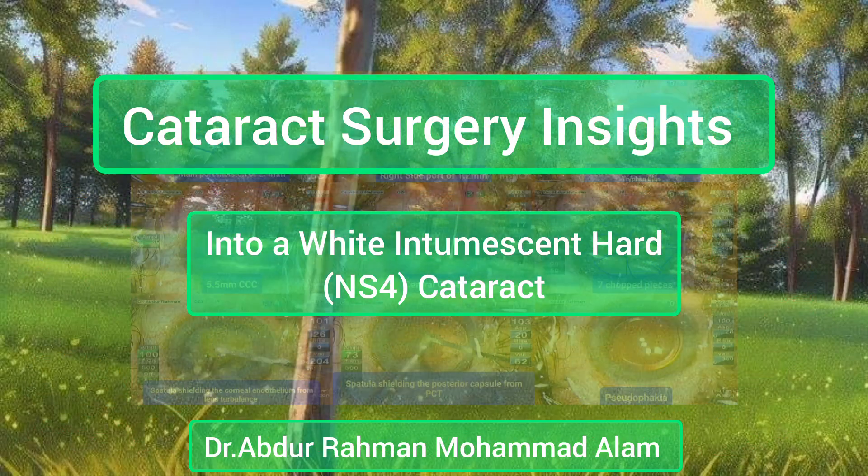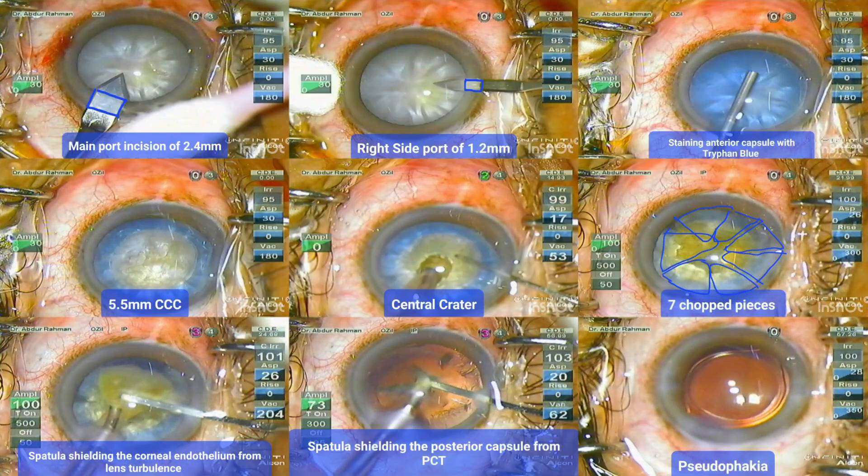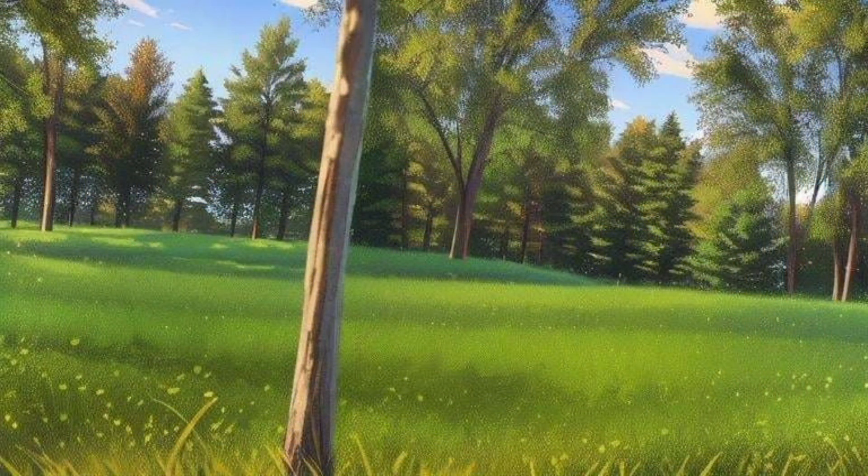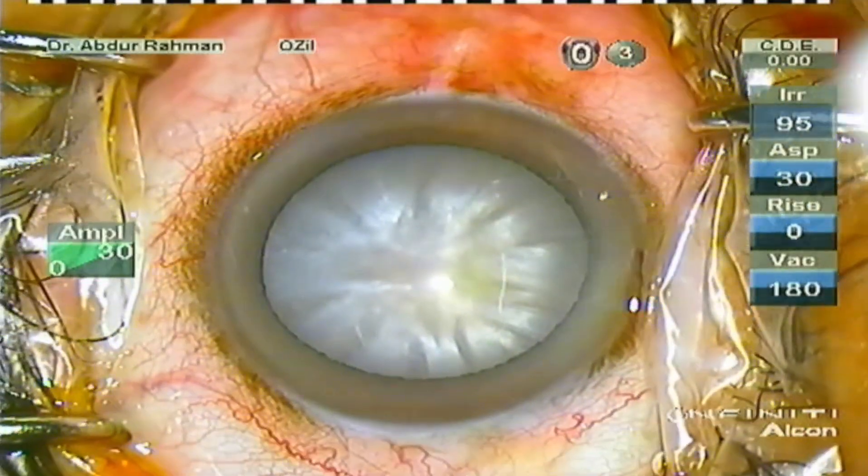Assalamu alaikum. Welcome to today's cataract surgery insight into a white intumescent hard NS4 cataract. I'm Dr. Abdurrahman Muhammad Alom.